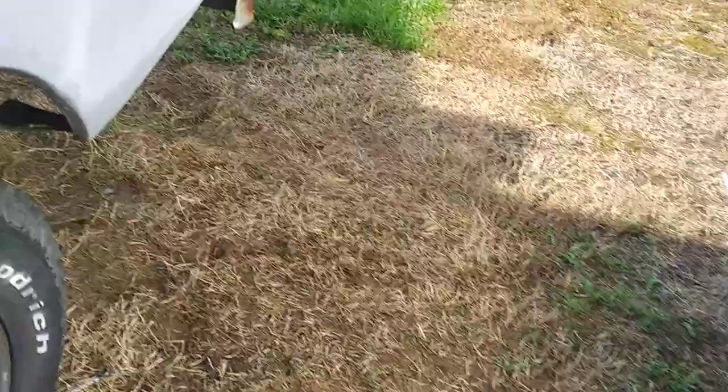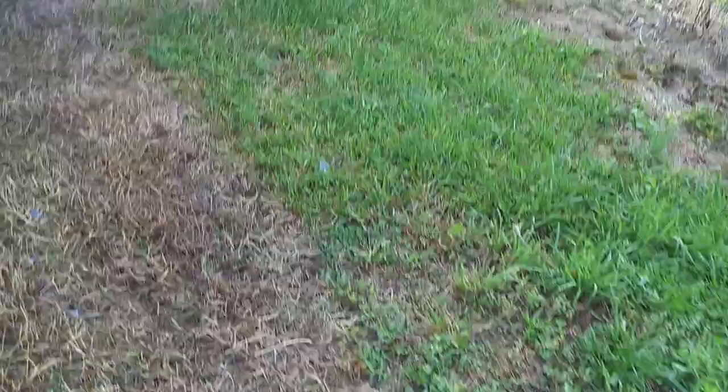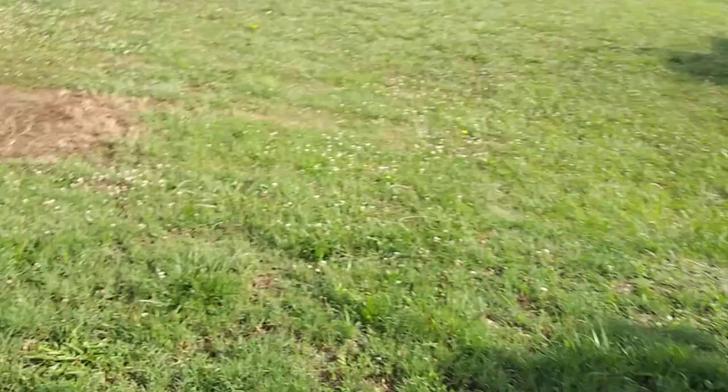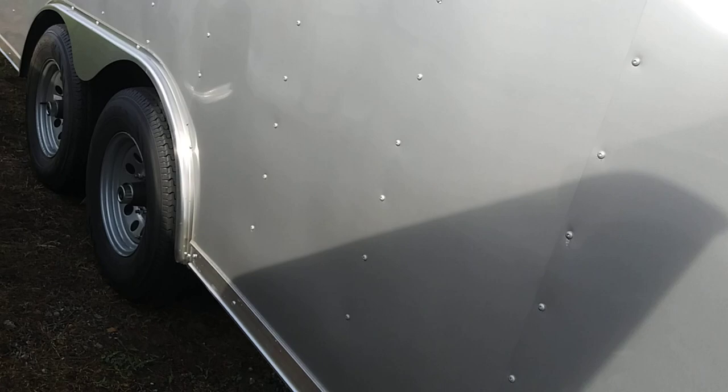Howdy folks, back to another video here. I'm working on my 78 F-150, which originally has a dual tank setup on the driver's side. What I'm trying to do is restore that. I don't know where the switch was in the dash to swap from the front tank to the rear tank.